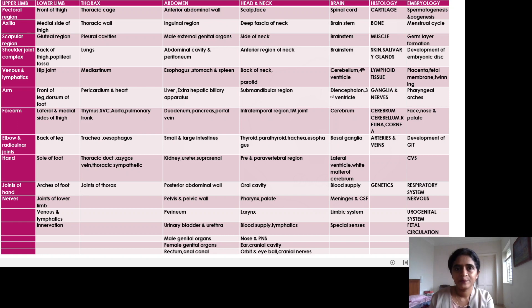What I usually ask students to do is distribute all the topics so that you read one topic from each region every day. For example, on day one: upper limb — pectoral region; lower limb — front of thigh; thorax — thoracic cage; abdomen — anterior abdominal wall; head and neck — scalp and face; brain — start with the spinal cord; histology — cartilage; embryology — spermatogenesis and oogenesis.